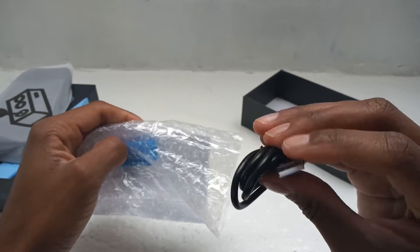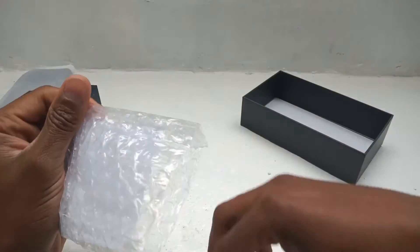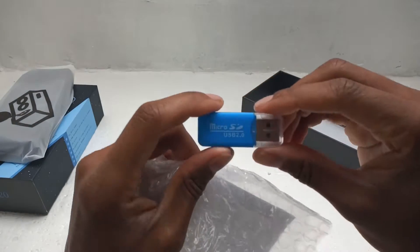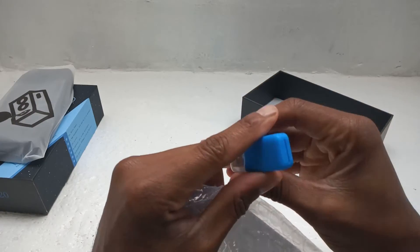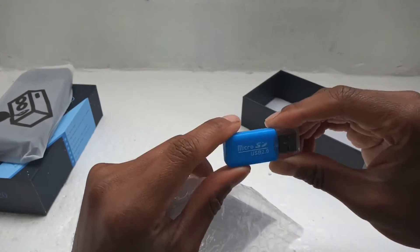Okay, you've got a USB cable here — USB Type-C cable, just regular. And they give you a little adapter so you can move about your ROMs. You just slap your microSD in there.